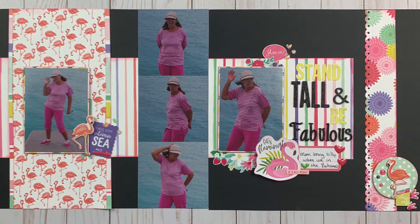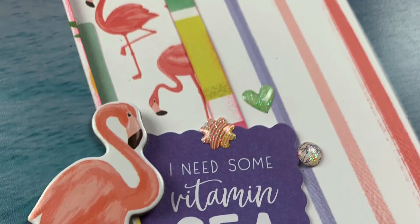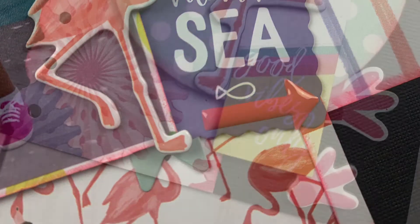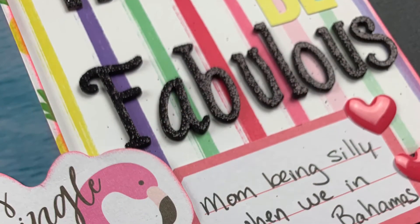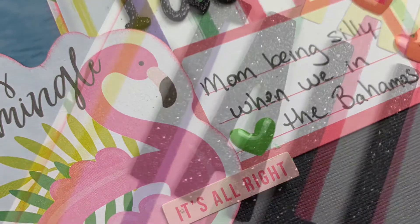Here is my final layout as well as some close-ups. If you enjoyed this video, if you wouldn't mind giving us a thumbs up we would really appreciate it. If you want to see more inspiration from the scrapbooking store, make sure you hit that subscribe button. Thanks everyone for watching, and I hope that you have a scrappy day!